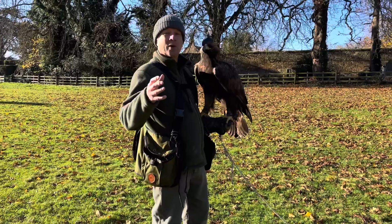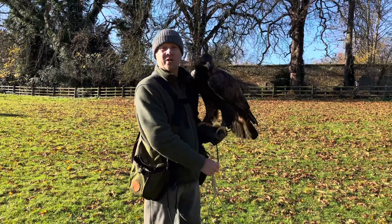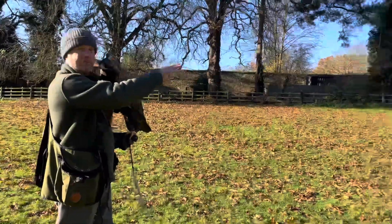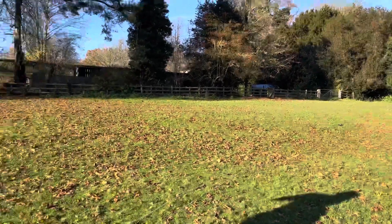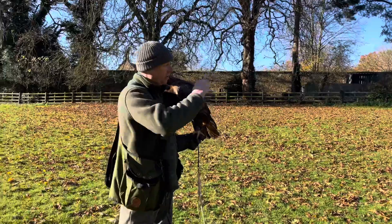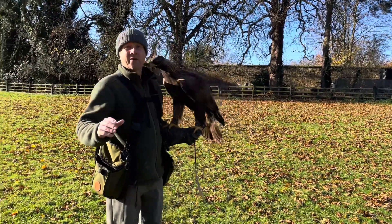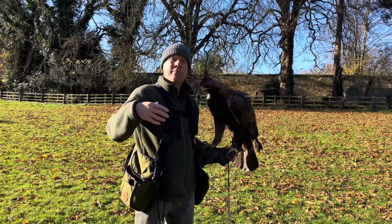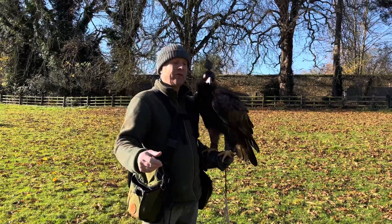We'll start with a short one, just to get him interested and make sure he knows what he's doing. This is only the second time this year he's been on a training rope line. You can clearly see on that mat there there's bait, there's a reward. If the grass were a few inches long you wouldn't see the food over there at all. Why fly him backwards and forwards to the glove like you see people do on YouTube?